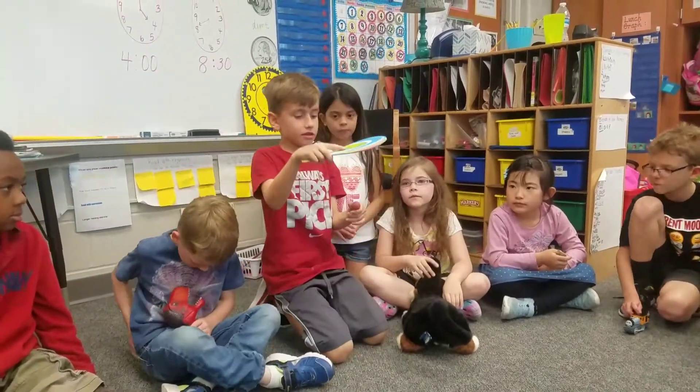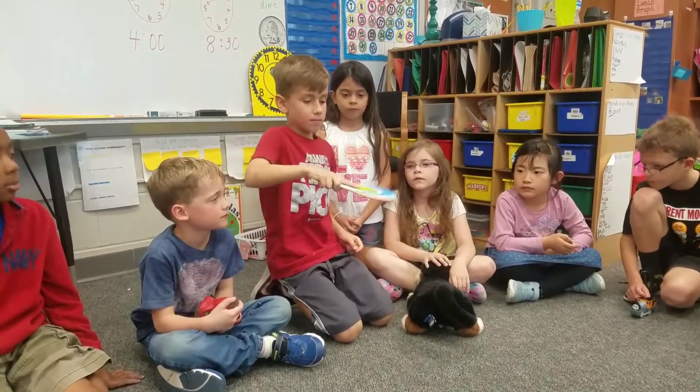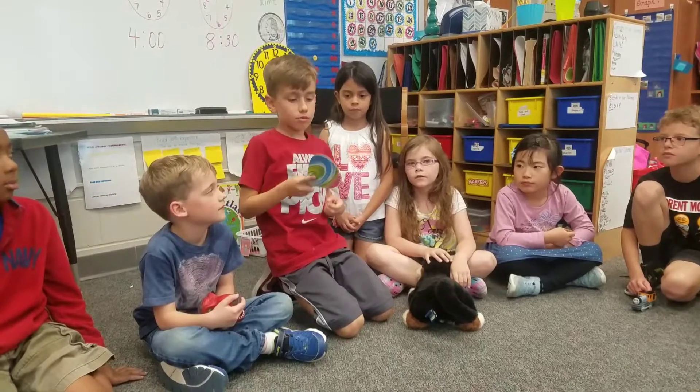I got a tennis racket with a ball on it and it goes up and down. And is your hand pushing or pulling that to make it move?